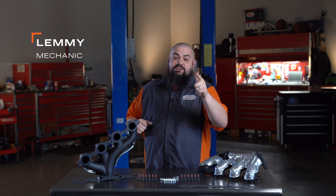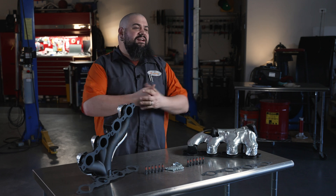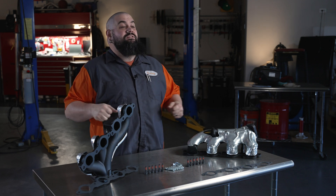Howdy, this is Lemmy with Dorman Products here to talk to you today about our ceramic coated exhaust manifolds. If you spend any time under a hood, you know exhaust manifolds are subject to some pretty extreme conditions.